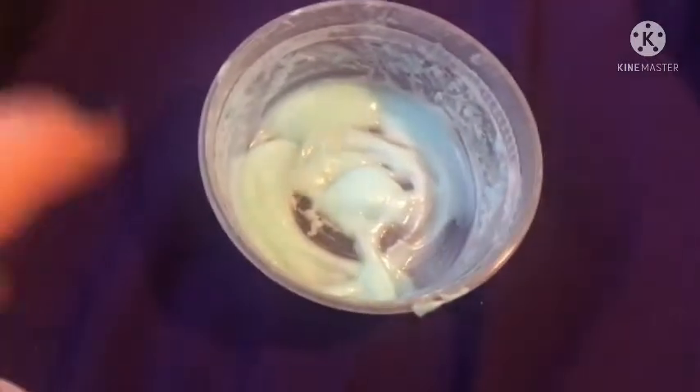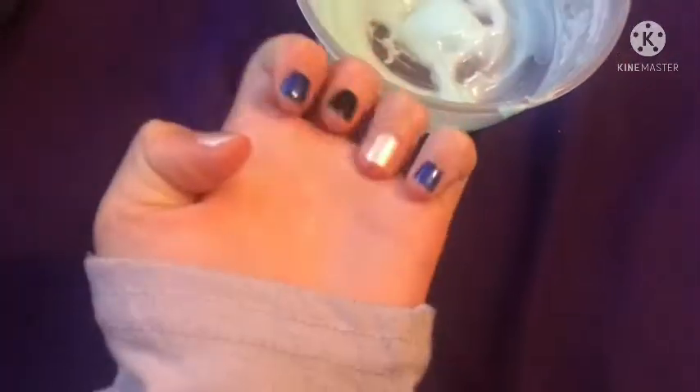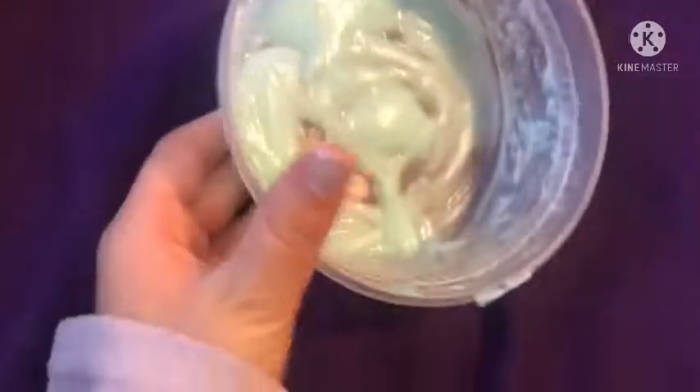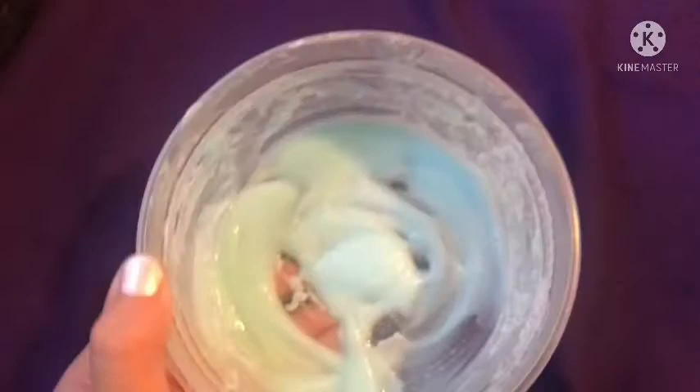Okay guys, so sadly, the one that has toothpaste and baking soda does not work. And yes, I did get my nails done, if you noticed. This does not work at all — it may look like it's good, but I already tried it. It's really gooey, I don't want to touch it. It's really bad. It smells really good, but it does not feel the greatest.